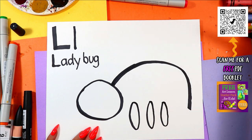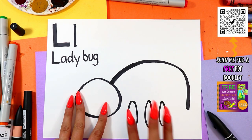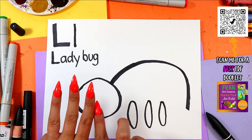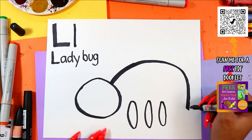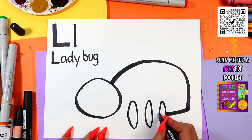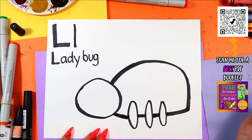Ladybugs have six legs. And because we're only seeing one side of our Ladybug, we're only going to see three, because three and three make six — three plus three make six. One, two, three, four, five, six. So three legs on one side that we can see. All right, connect the bottom — we're going to draw one line across, skipping over the legs as we continue that line, and then connect it to our Ladybug's head.